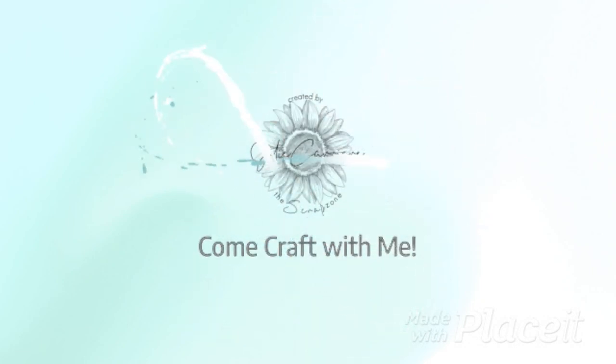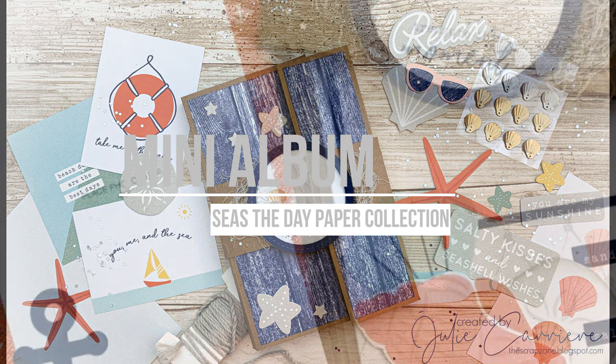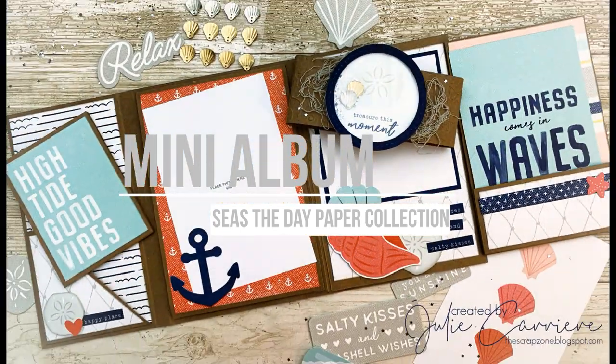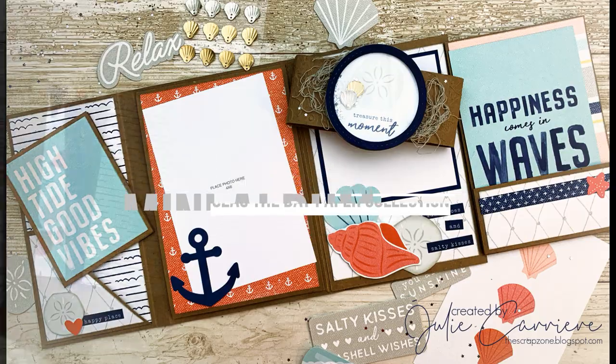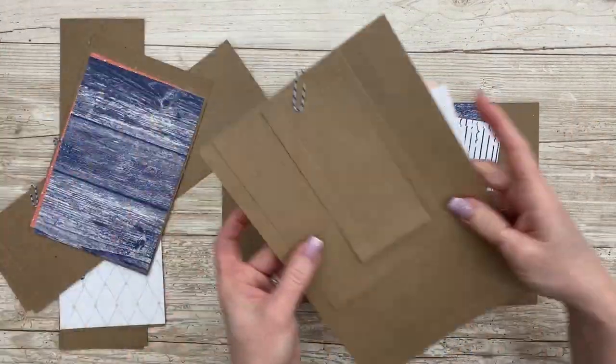Hello friends and welcome back to the Scrap Zone. I'm Julie and today I'm going to share with you this super easy mini album made with the Seize the Day paper collection from Close to My Heart. All of the supplies used to create this album will be listed below. So let's get started.